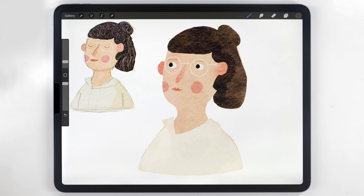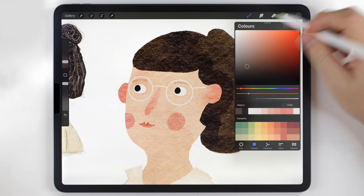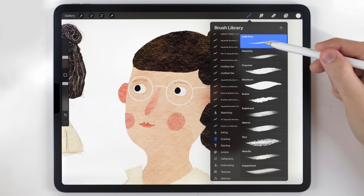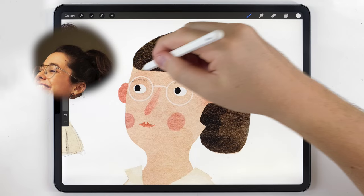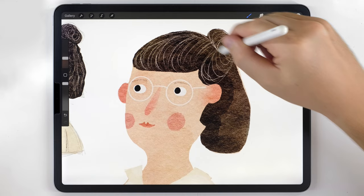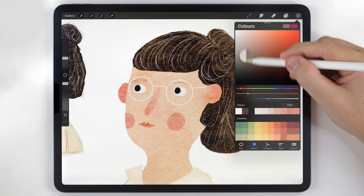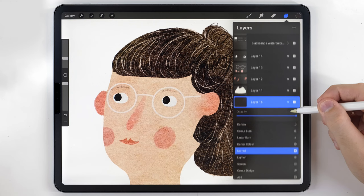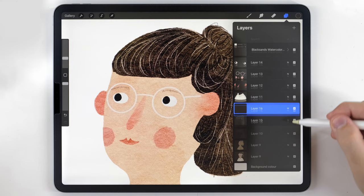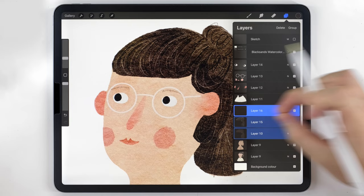Now I'll add textures, starting with the hair. I'll select the hair layer, make a layer above it, and use pure white with a default Procreate brush called Little Pine from the drawing tab at a small size to draw the grain direction of the hair — in this case swept back. After that initial white pass, I'll make another layer and do another pass using a dark color, setting that layer's transparency to multiply. Then I'll adjust the transparency of both the light and dark texture layers, and once I'm happy I'll merge all the texture layers together with the hair onto one layer.